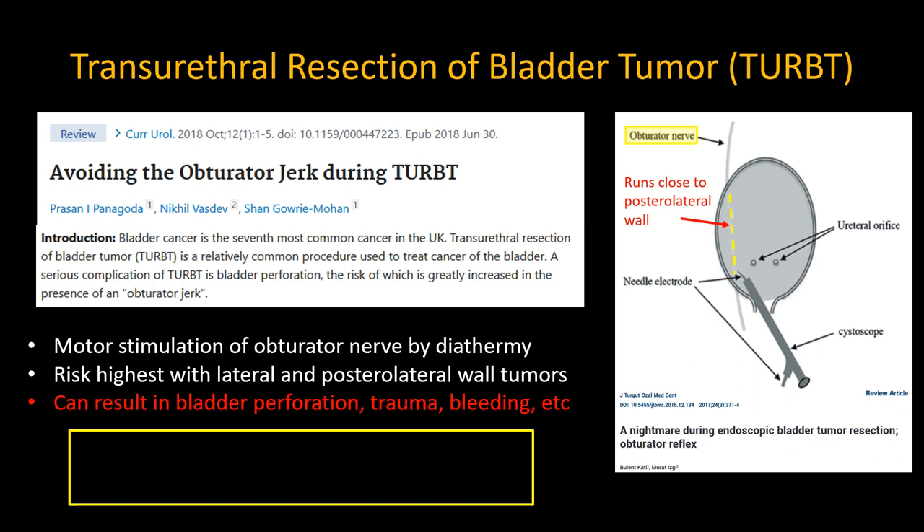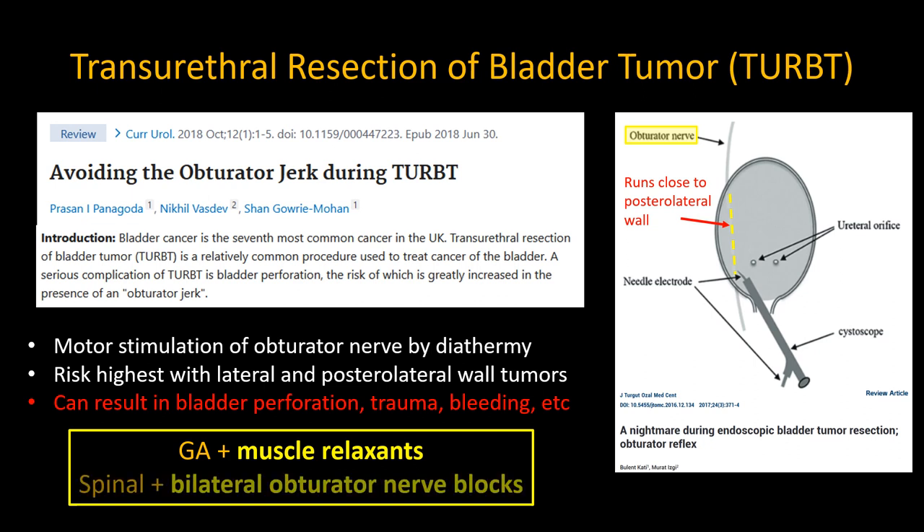Spinal anesthesia will not prevent this from happening — only neuromuscular blocking agents, which is one reason that general anesthesia is often requested or preferred. However, if the patient wants or needs a spinal anesthetic, the solution is to combine this with bilateral obturator nerve blocks.